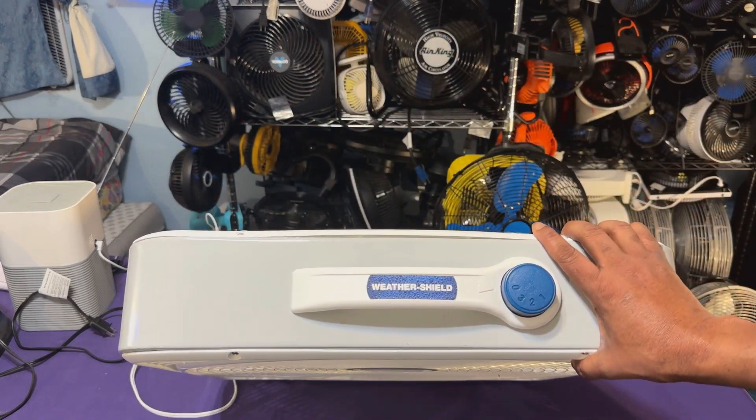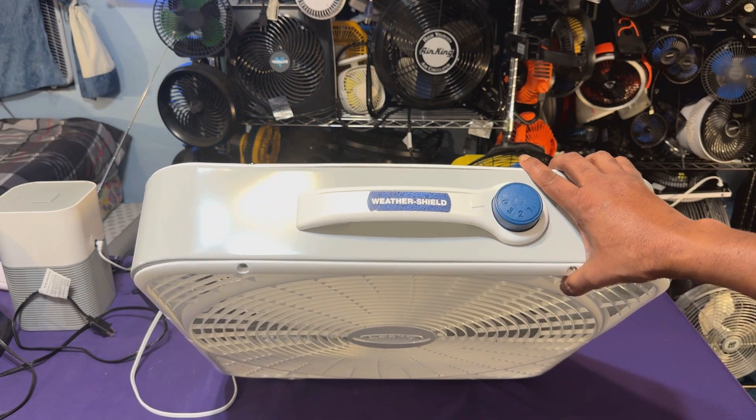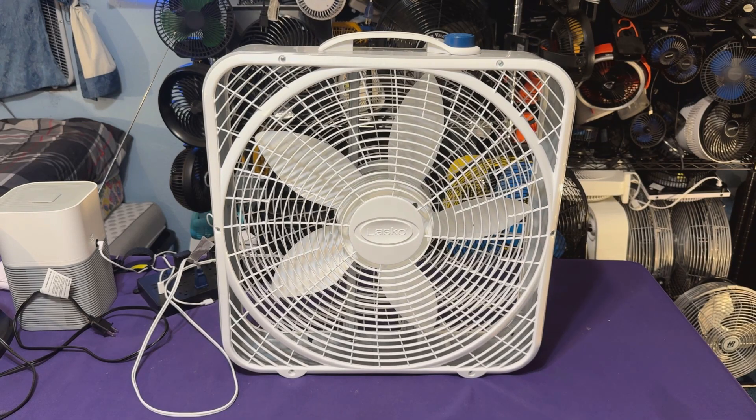If you look, you can see it right there — that's the weather shield with the weather shield logo. Thankfully, I still have the weather shield box fan where I can take that handle off. It's brand new. I bought a plain handle for the weather shield at the time because that handle on the weather shield broke, snapped in half.